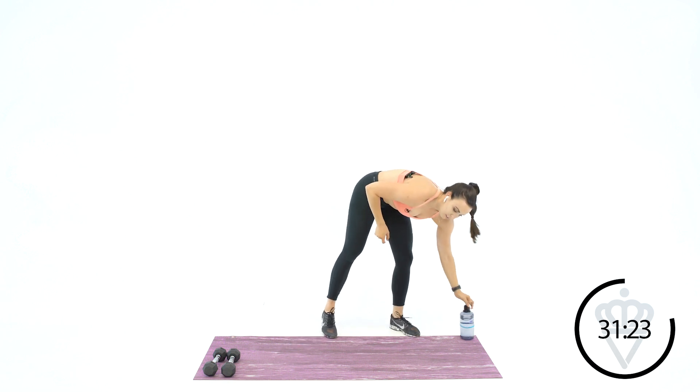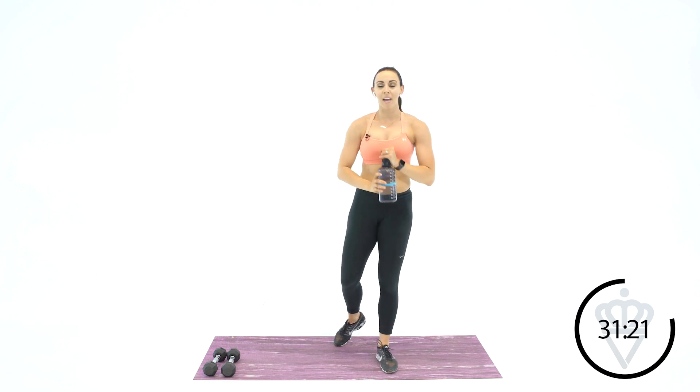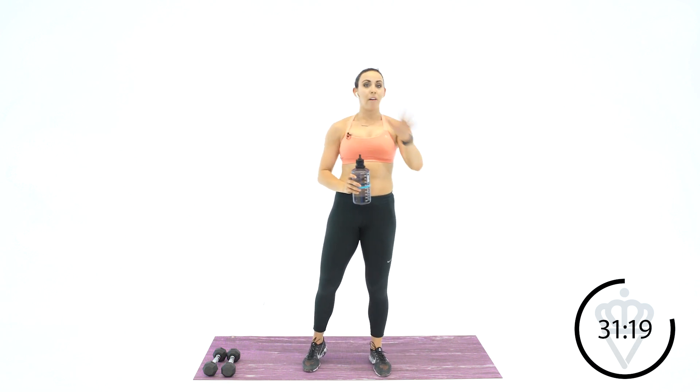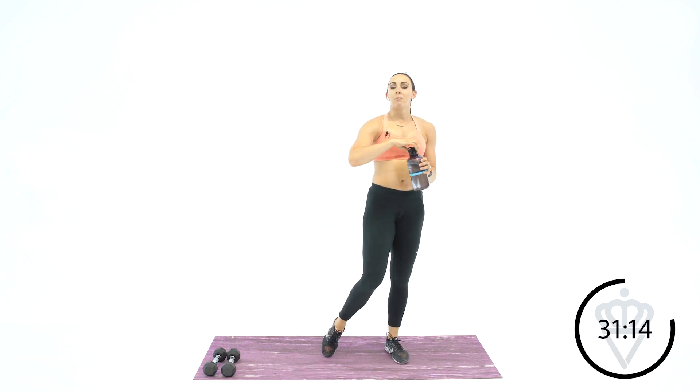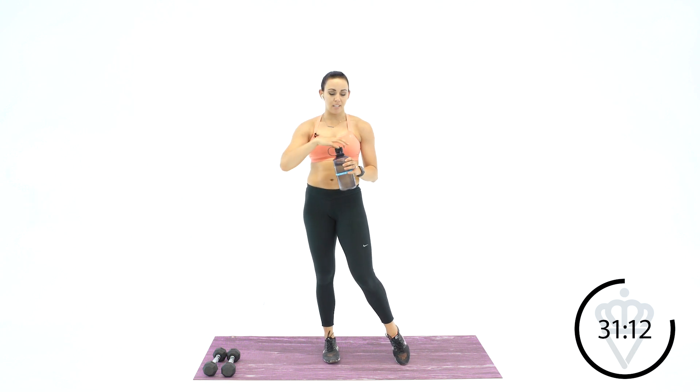That's going to be our format for the whole day — ten reps of everything, so you don't have to remember a new rep number for each set. Always going to be ten reps — ten, ten, ten. Three exercises.